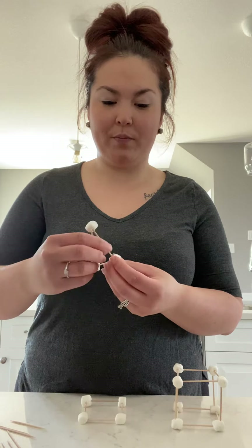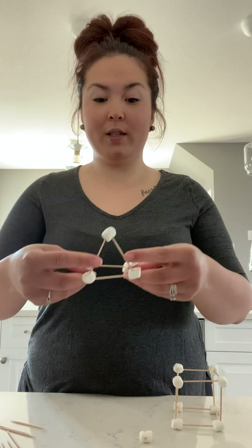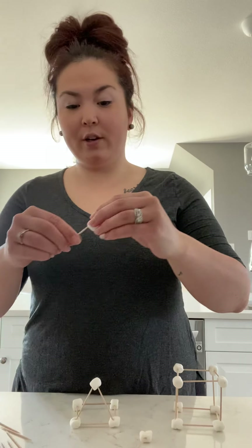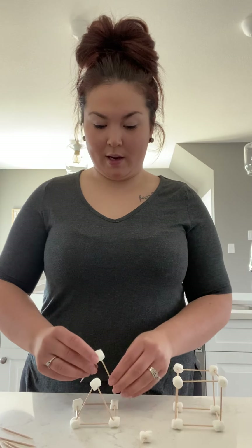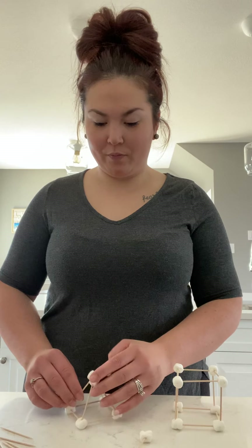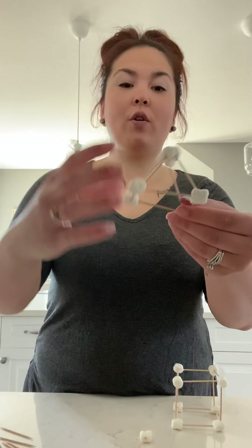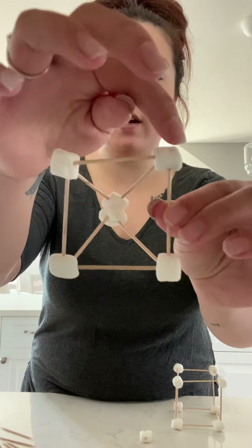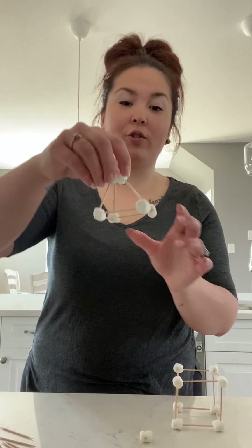We're going to remove the bottom toothpicks from the triangle and stick them into the square base. There's one side of our triangle. Now we're going to need another toothpick and make kind of an upside-down letter V on the other side. Push the toothpicks through the top and there is our pyramid! On the bottom is a square, and then two triangles at the top — one triangle there and one triangle over there — making four triangles altogether. That turns the simple 2D triangle into a 3D shape called a pyramid.